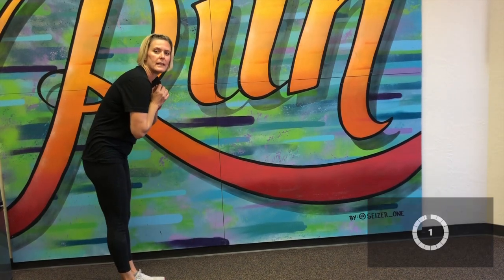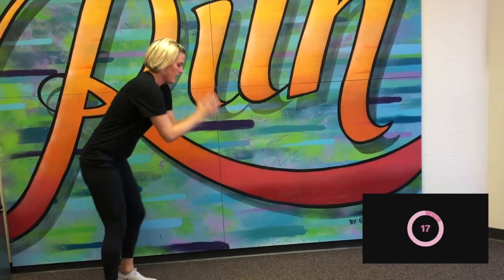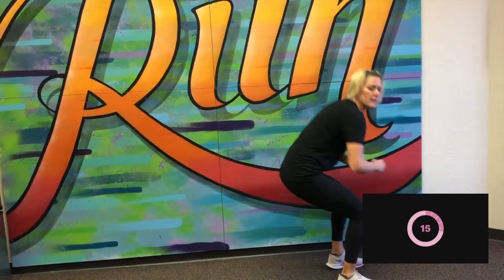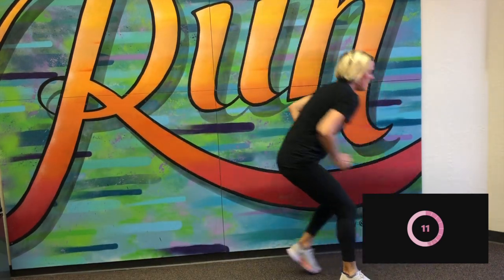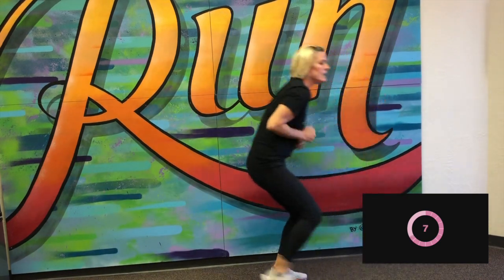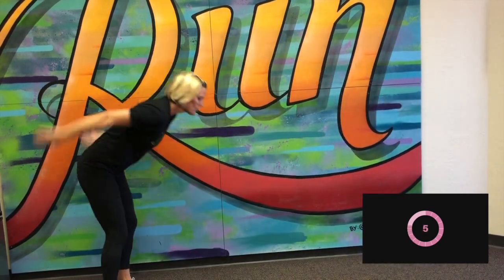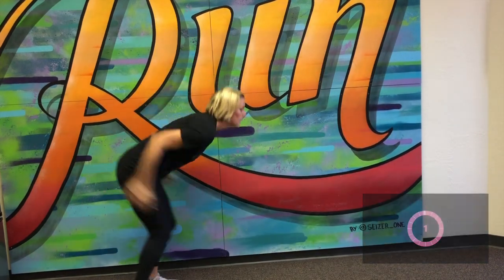Okay, next one is going to be a broad jump — a two-footed jump going forward. Here we go. Great job. That little shuffle back, landing nice and steady on those two feet. And stop.